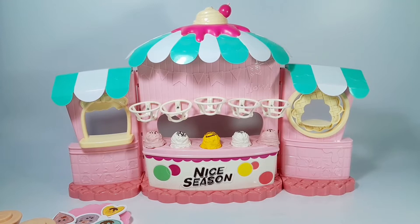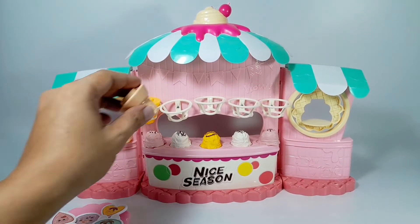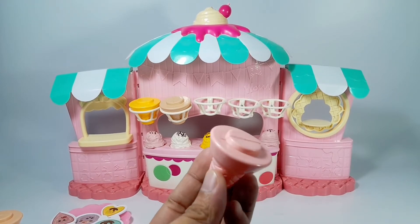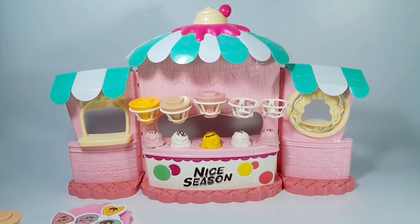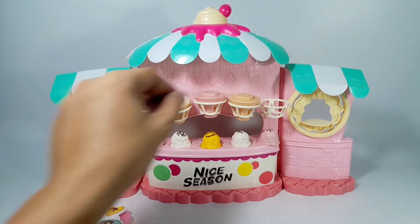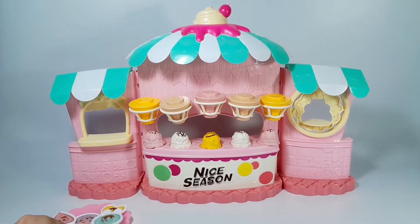Let's put now the ice cream cones in the overhead ice cream cone holder. 1, 2, 3, 4, and 5 ice cream cones.